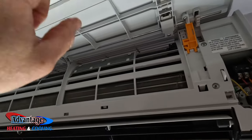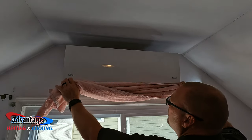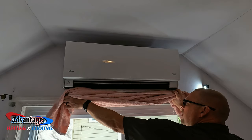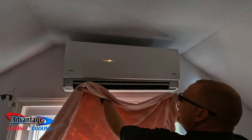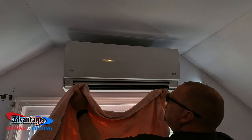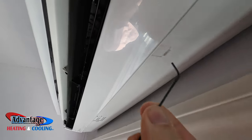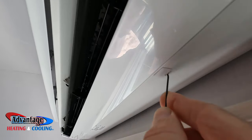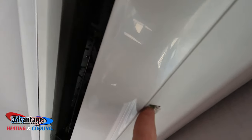This has to be in place for the unit to even operate. What works well here is you take a small Allen wrench, get it in there, and pry that down — just like that — and you've got access to those screws.